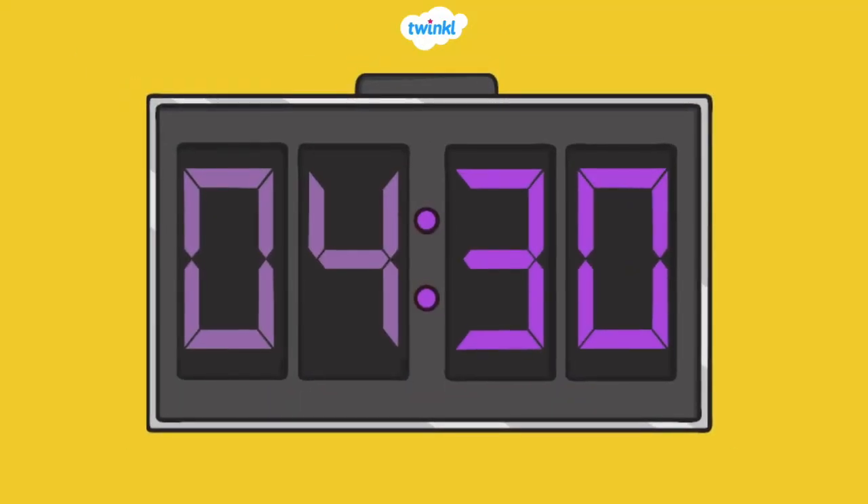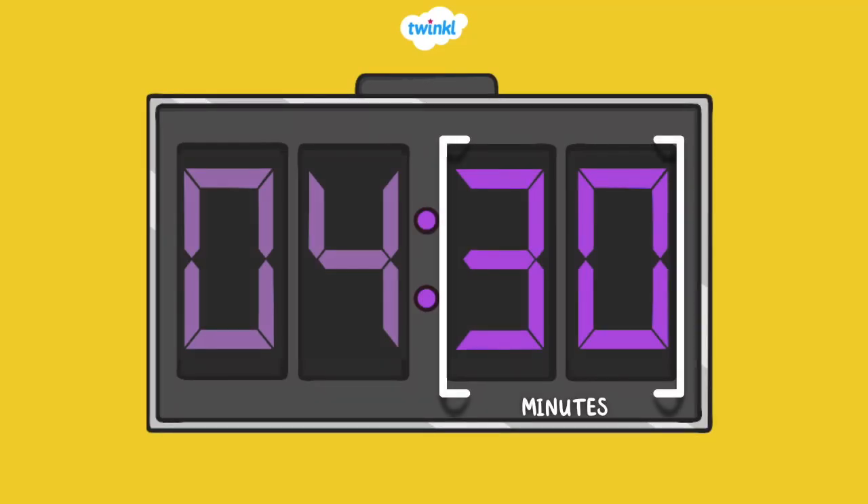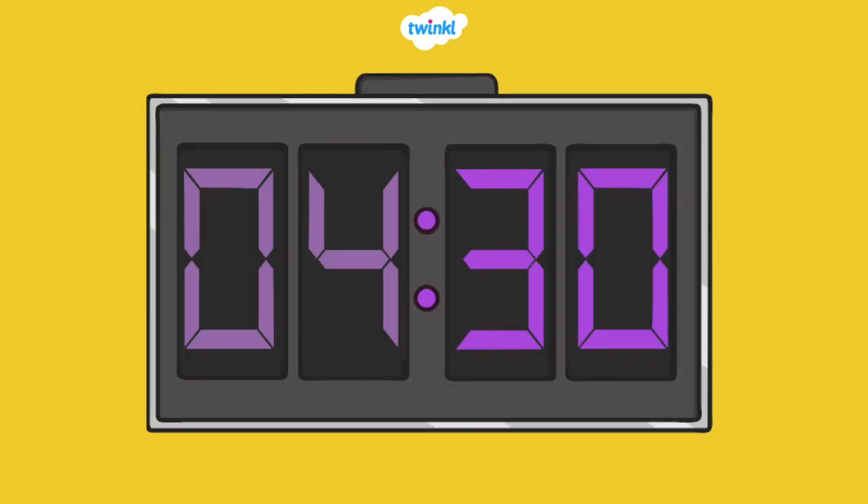Now let's learn how to tell time by the half hour. Look at the number after the colon. These are the minutes. It says 30. There are 30 minutes in a half hour. When you see 30 on a digital clock, it means it's half past the hour. We say half because there are 60 minutes in an hour — half of 60 is 30 — so it's half past the hour. What time is it? It's 4:30.